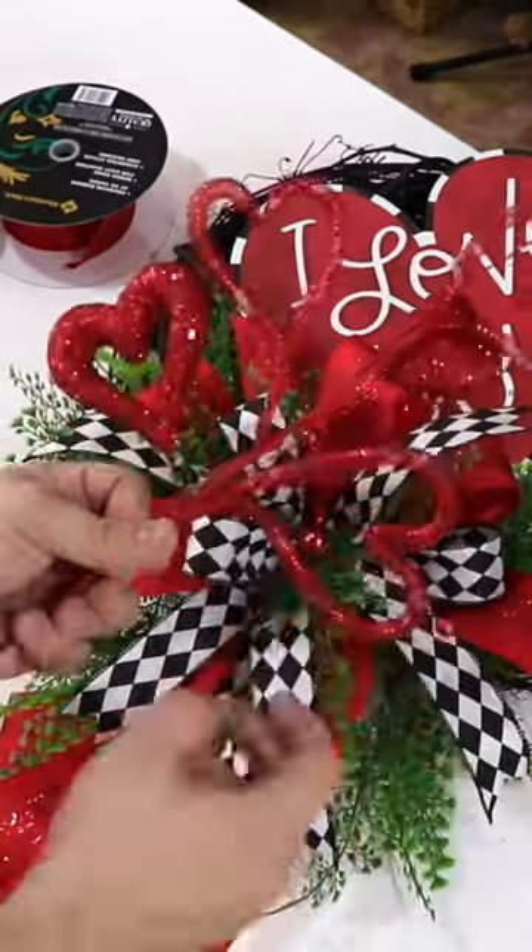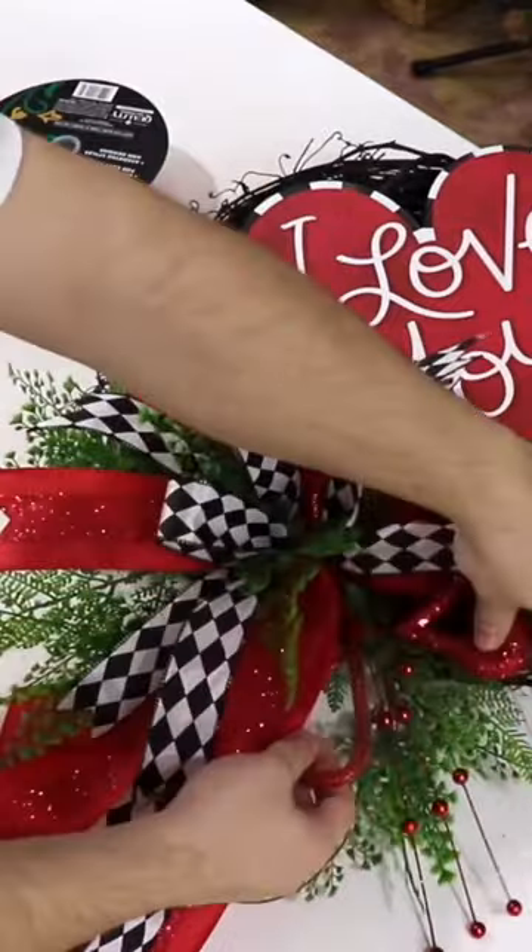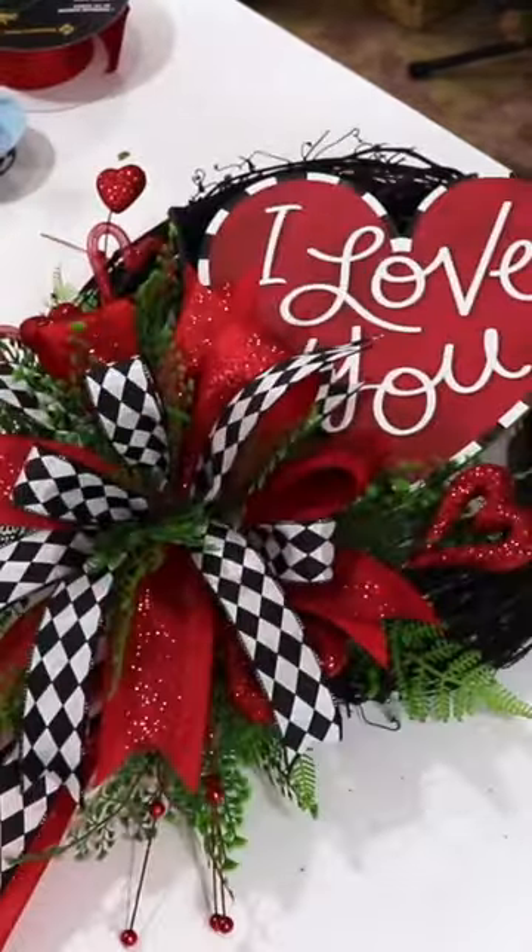After that, we're going to work in some heart picks. We have to work these in for Valentine's Day, so I'm just placing a few sporadically throughout for some added pizzazz.